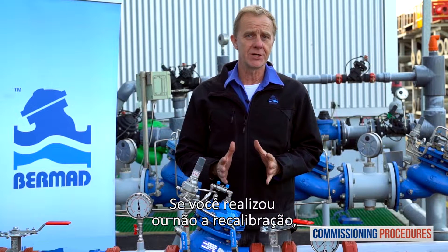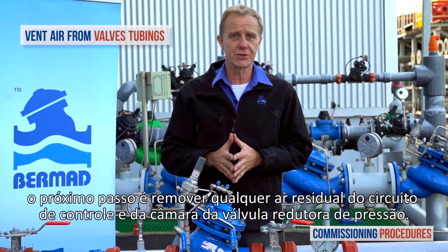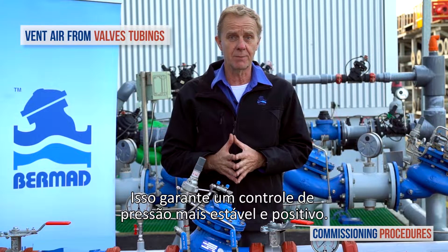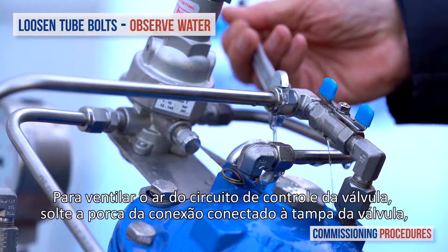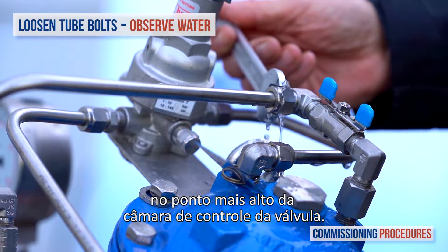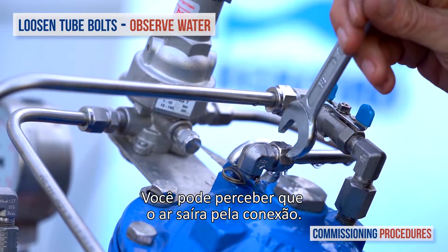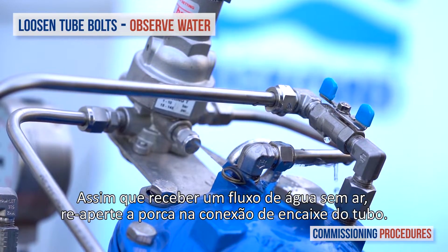Whether or not you perform recalibration, the next step is to remove any residual air from the pressure reducing valve's control loop and chamber. This ensures a more stable and positive pressure control. To vent air from the valve's control loop, loosen the tube eye bolt attached to the valve cover at the highest point of the valve's control chamber. You may notice air exiting the eye bolt. As soon as you get a flow of water without air, retighten the tube fitting eye bolt.